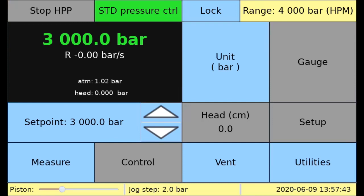Now I want to show you the almost instant pressure step functionality called jogging, which for hydraulic pressure controls is pretty unique. The current jog step is set to 2 bar. Here we go from 3000 to 3002 bar.